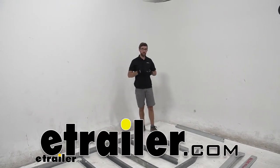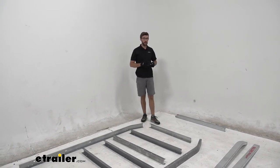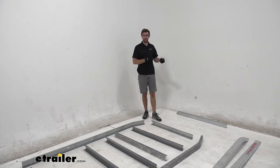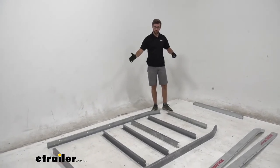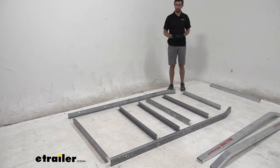One thing I'd recommend when getting ready to install this: there are a lot of boxes, so try to spread everything out and keep things together so hardware doesn't get mixed up with different components. If you follow along in the directions, you'll notice groups like group one. I'm working on the main frame here, and the bag that comes with it has the hardware we'll use.